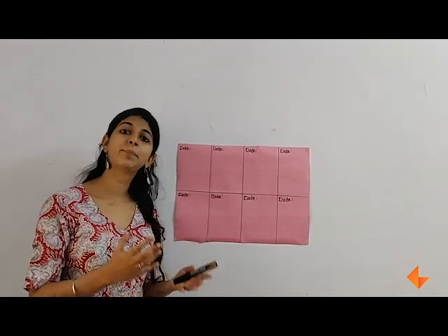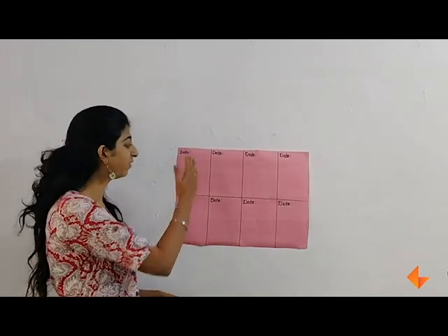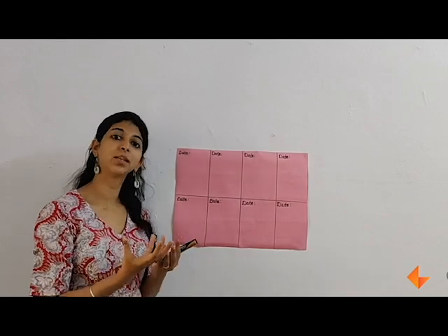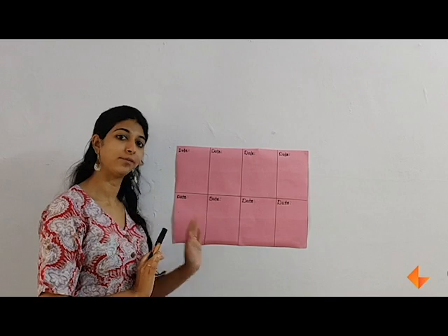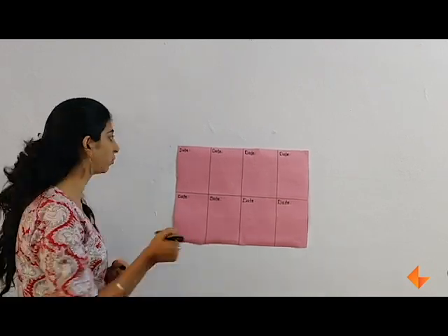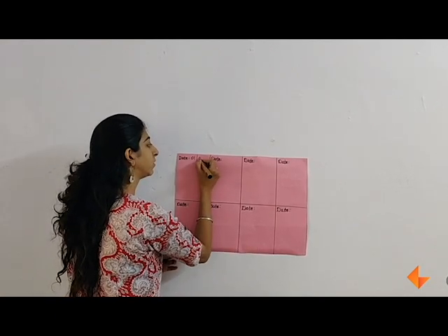For an experiment like planting a seed, this is a simple observation chart. You divide the chart into many different days when you will be observing the plant with your students and write down the date for every day. So the first day when you plant the seed, write down the date — which may be 1st February.